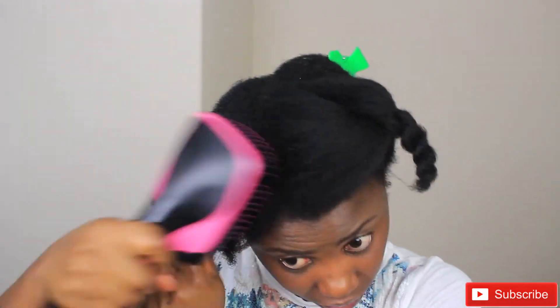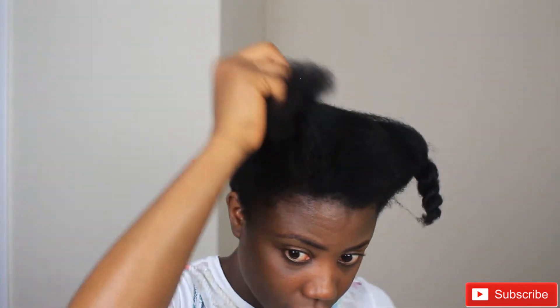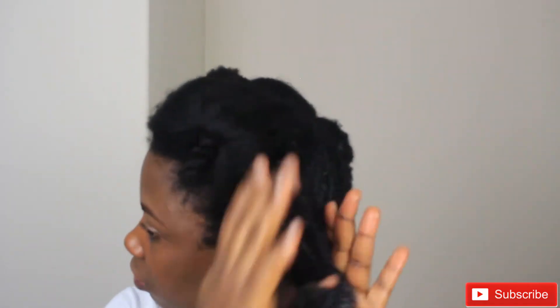If you have 4c hair and have tried this blow dryer, please comment below and let me know how it worked for you. Overall, it's not a bad blow dryer — at least it gets the job done. As you can see, it does help in stretching out my hair because the constant brushing helps stretch it, which is good. But I don't think I'd want to do this all the time since there are other ways to stretch my hair without putting heat on it.